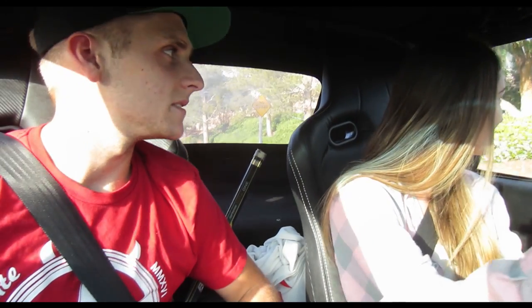Brittany drives the car better than I do. There's really nothing else — like you can drive it. I'm kind of disappointed to be completely honest. I thought this was going to be a lot worse. You're hoping this was going to be an epic fail video? I was hoping it'd be an epic fail video, but it's not.